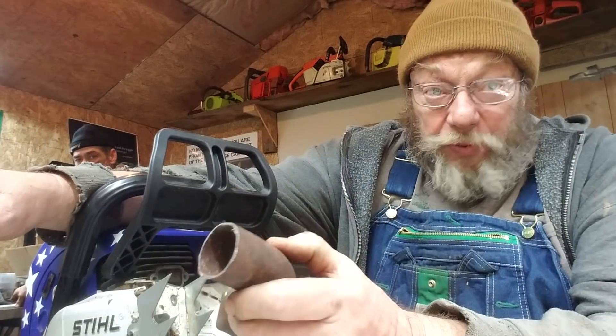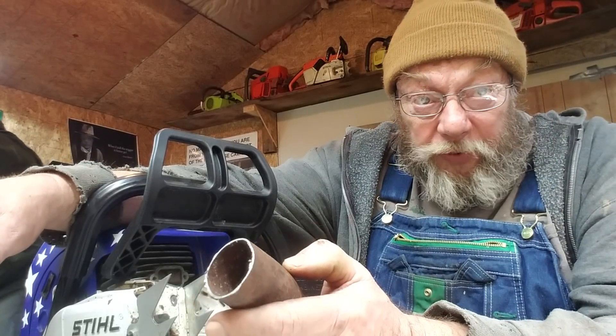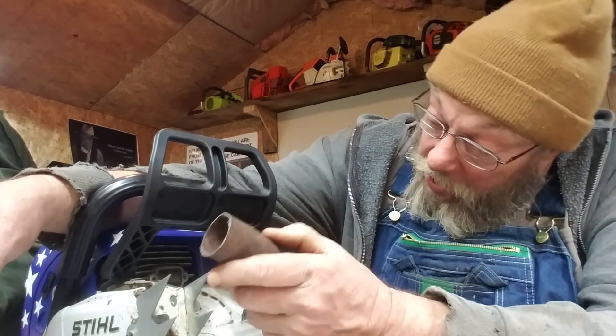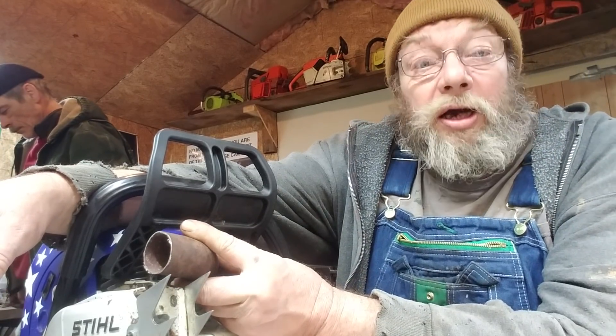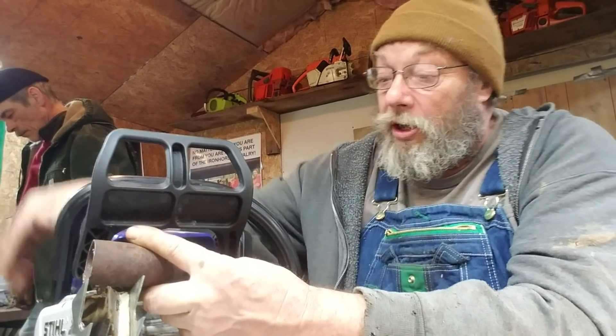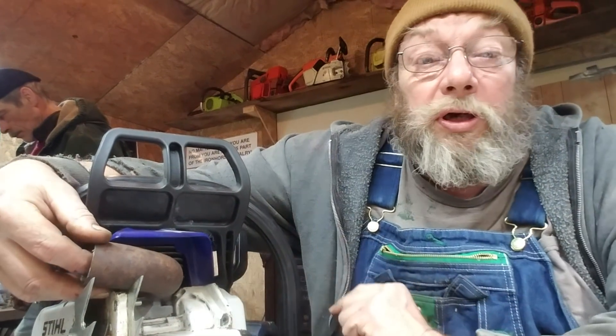I don't have no secrets, people. If something works, I'll tell you what worked. If it don't work, I'll tell you what never to do again. But that pipe is going to go on here like this. So you get the idea there - that's what we're looking for.